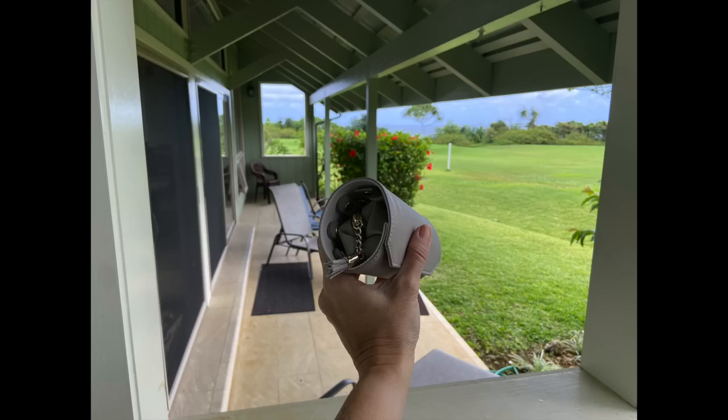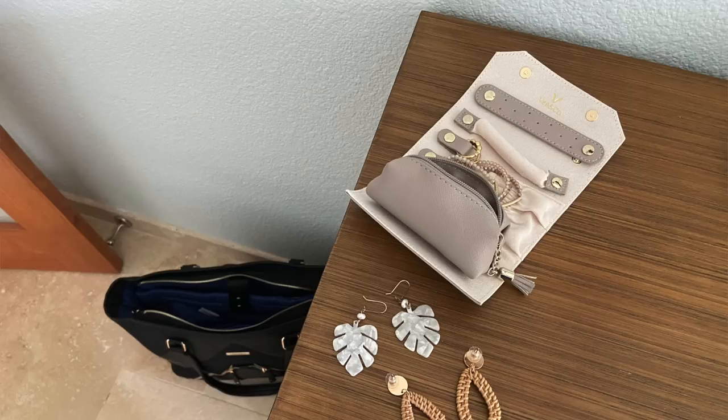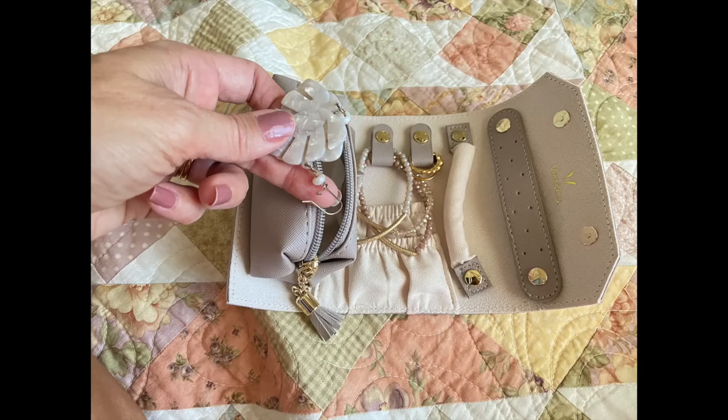My newest travel hack is for packing jewelry. Now that I'm wearing jewelry again in airports and on vacation, I got a minimalist roll-up jewelry organizer. I like the little stiff pouch at the end because it protects my more fragile, larger earrings. And I don't have to keep it rolled up — I can unroll it flat if I need the space in my suitcase.